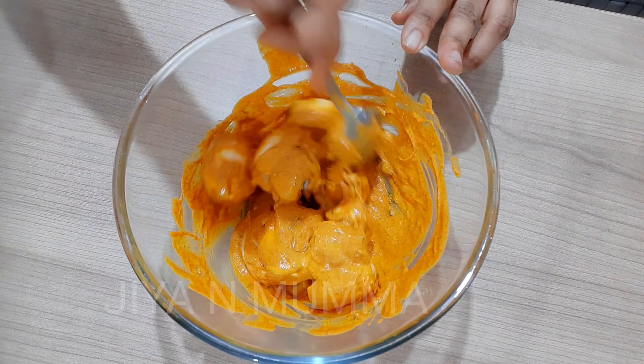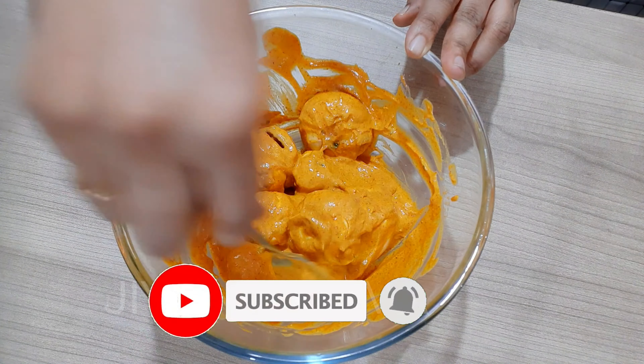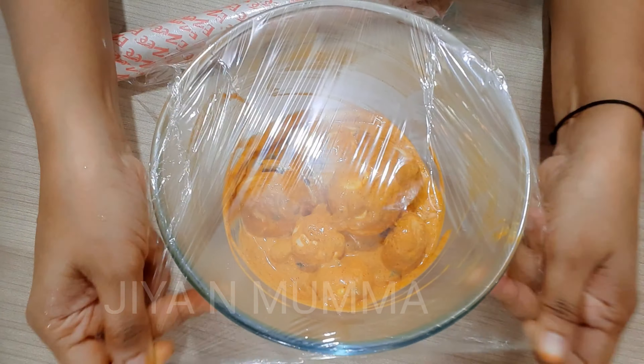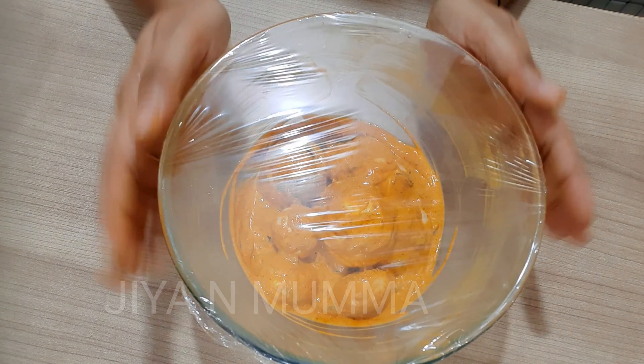Mix it very well. I will cover this and refrigerate it for 30 minutes.